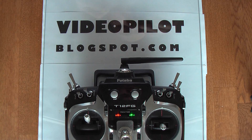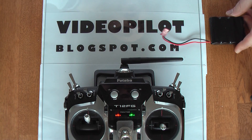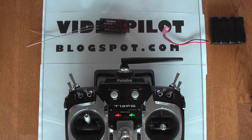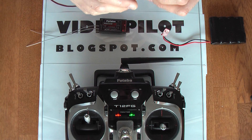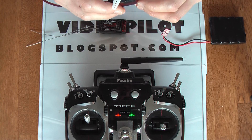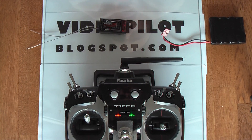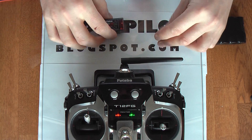To help with the demo I have a normal 4.8 volt battery and the R6008HS receiver. To show you the difference in speed I'm using this JR servo — it's a DS8717, you can see here, it's the one. Let's connect and show how things work.